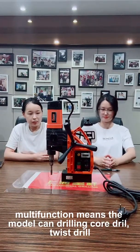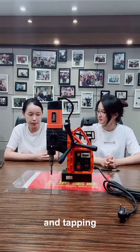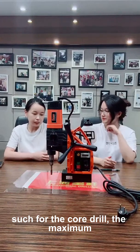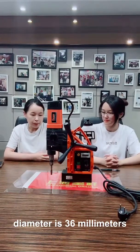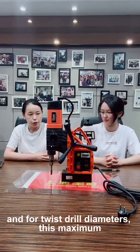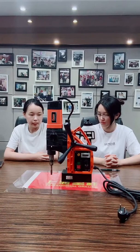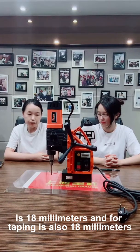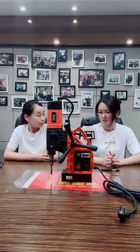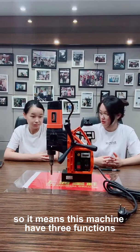Multifunction means the model can do core drilling, twist drilling, and tapping. For core drill, the maximum diameter is 36 millimeters. For twist drill, the maximum diameter is 18 millimeters, and for tapping it is also 18 millimeters. So this machine has three functions.